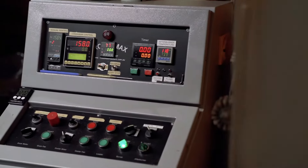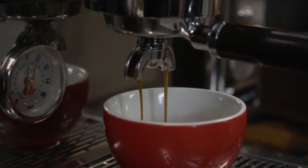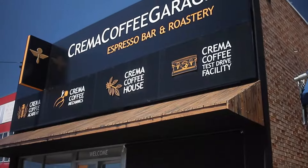Here at Crema Coffee Garage we are roasting fresh coffee beans every day and we have a great range of subscriptions that are flexible, affordable and can be shipped to anywhere in Australia. So why not check us out?